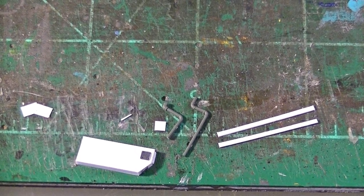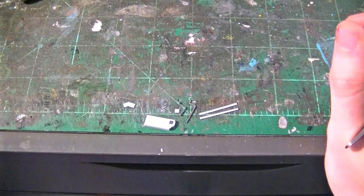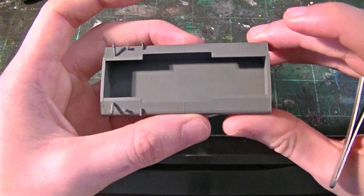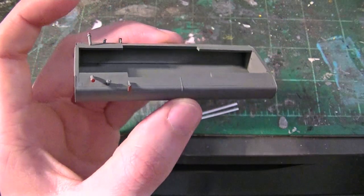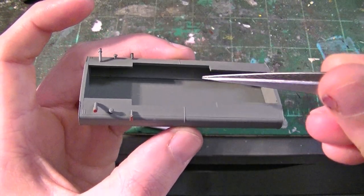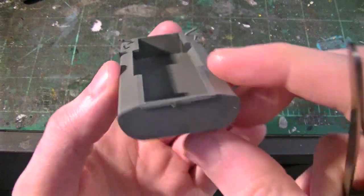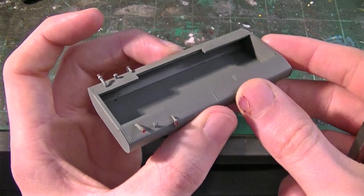I'll go ahead and install these — I won't show that part. With the SD60s it's nice — the SD40-2s and some other engines that Athearn offers, you can remove the fuel tanks. This one is basically a pop-off, pop-on part, so it's pretty simple. Basically what I'll do once I install all the parts is permanently attach this to the chassis of the engine. So I'll go ahead and add these details, and we'll come back and I'll show you guys the completed fuel tank.